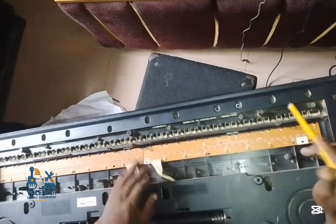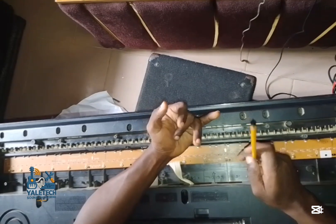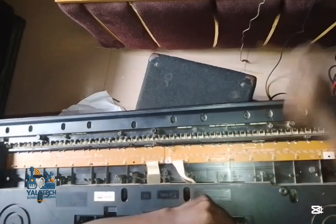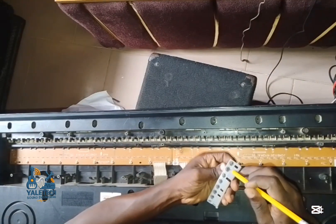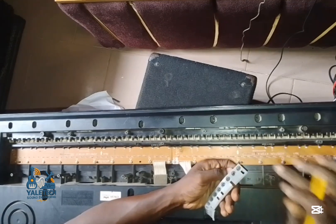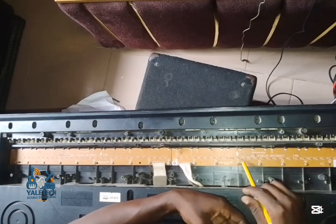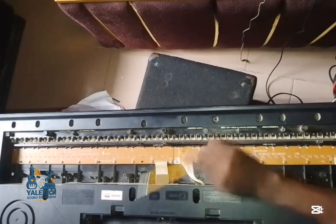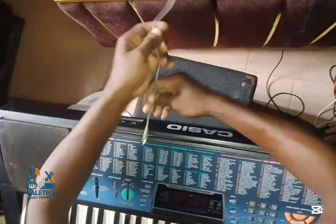We'll deal with each segment by segment — we'll force fix the side and check it. Most of the time it can be due to two things: dirt is the major cause. Another thing is this rubber pad — when the conductive layer on it is no longer strong, it starts fading away, causing no signal or double notes. Failing diodes are very, very rare.